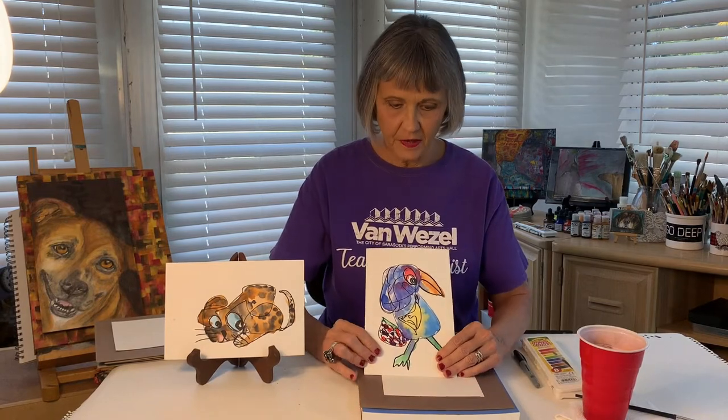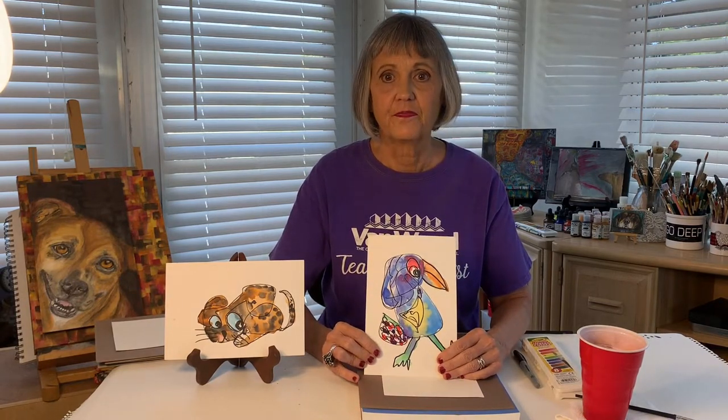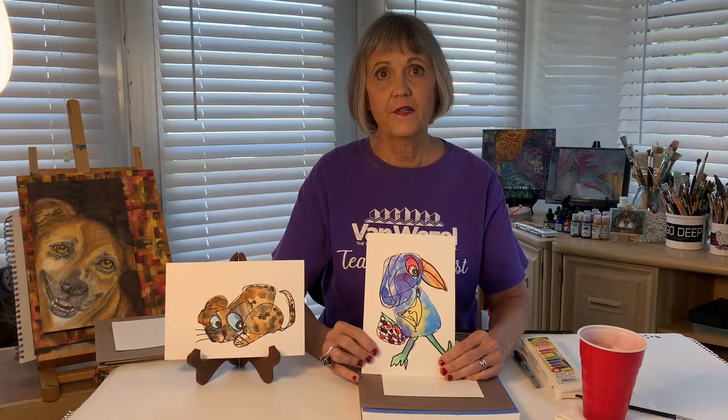Hi, everybody. My name is Miss Katten. I'm a teaching artist for the Van Waisel. Today, we are going to reach into our imaginations and make scribble animals like these. You can do this project with your family or by yourself.